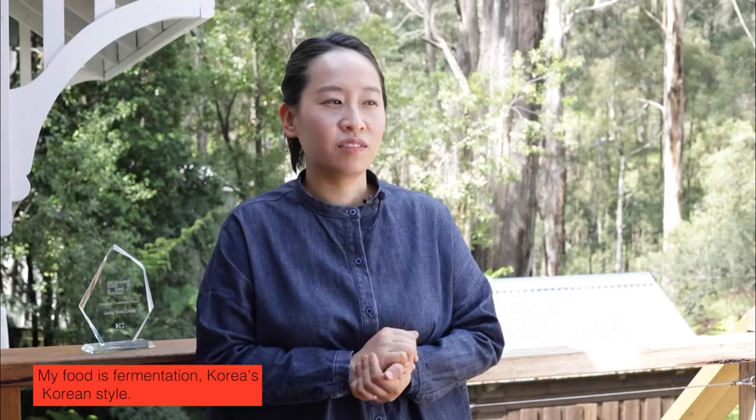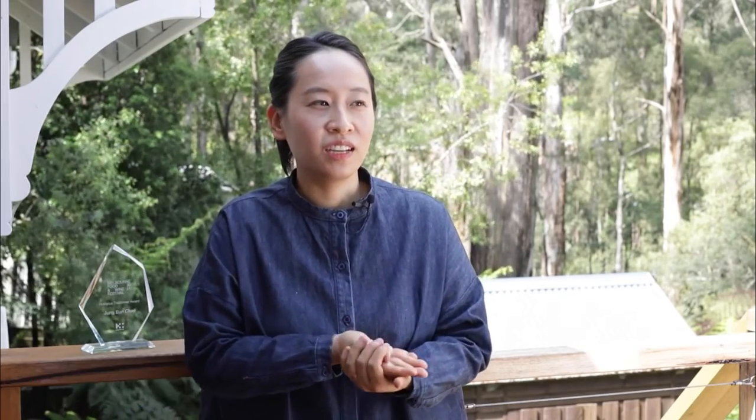My food is fermentation, Korean style, traditional fermentation food. I try to make everything from scratch. I love to forage some vegetables, dry them out, and make a side dish for people. Usually I go to the market the day before, and I try to make the most fresh food for each customer.